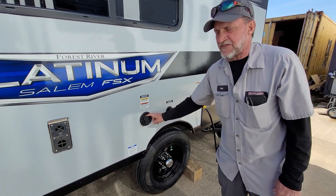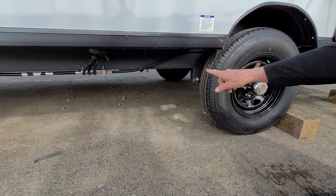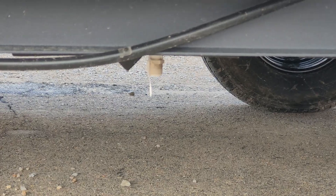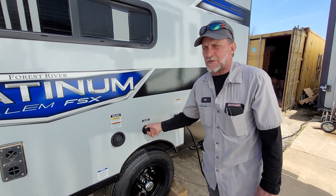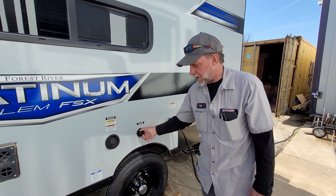Your next one is the freshwater tank fill. It fills right here and drains where the white cap is. The white cap's not on the end right now — it is in the hot water heater compartment. It also has a city water connection, so if you don't want to fill that tank, you can hook right to this with a water hose and a regulator and work right off the water pressure going through the hose.